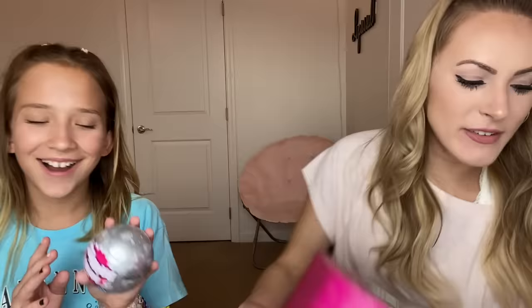I have a fun idea - whatever is in each of these capsules, those are the five foods we have to eat for the rest of our lives. Like imagine someone said that to you right now - whatever five things are in here, you have to eat the rest of your life. And if it's like dressing, you can't use it on a salad, it has to be plain.